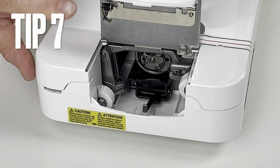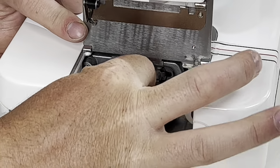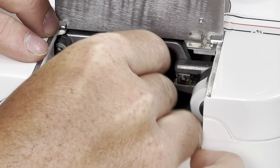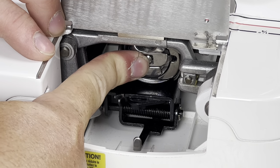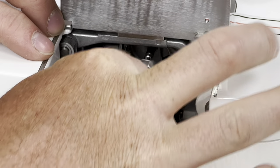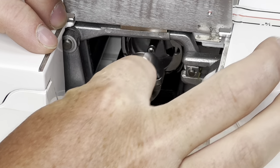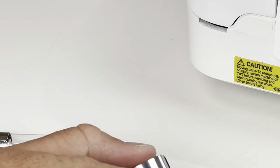Step seven — inserting your bobbin case. This is a very common user error area. To take it out, use the little door to pull it out. When inserting, I recommend not using the door, because you won't hear it click. Make sure the little U is facing up and the door hinge is facing to the right. Put it in, place your finger on it, and listen for the click — when you hear it click, you know it's properly inserted. Using the trap door to insert it means you just hear the door shut and sometimes it won't be fully seated, causing bigger issues.